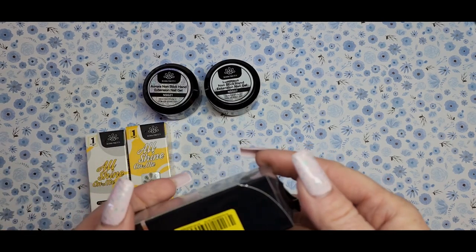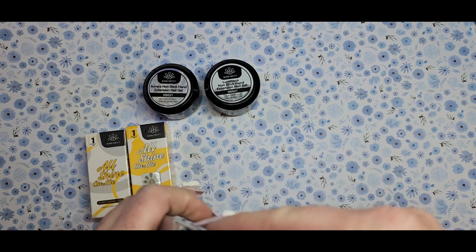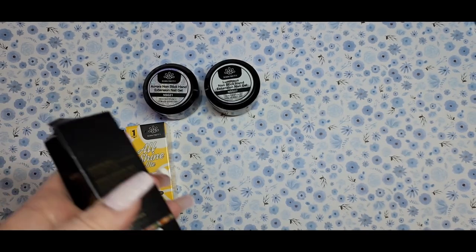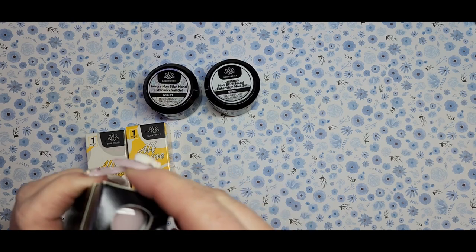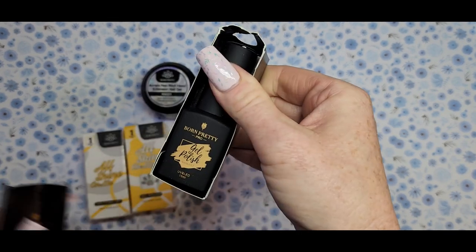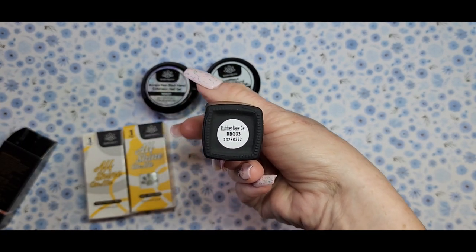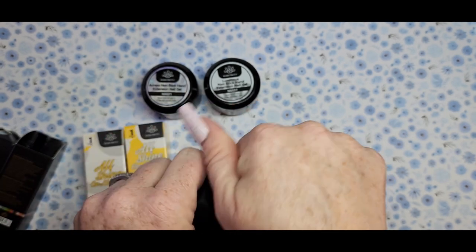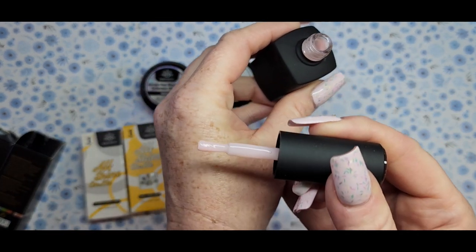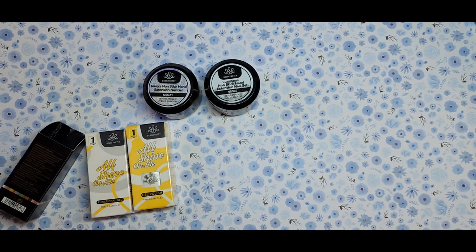I think this is the rubber base — everybody talks about their rubber base gel and how good it is, so I've been wanting to try it. The box got a little smashed but yeah, it is the rubber base gel, RBG03. Oh, look at that pink — how pretty! A really soft pink. Everybody talks about how good these are so I'm excited to try it.